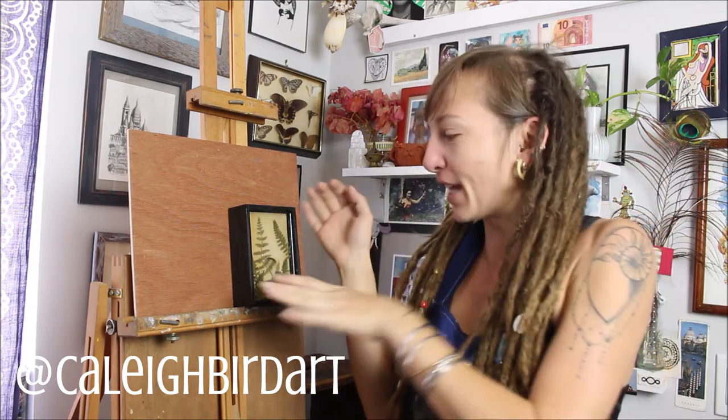Hey friends, it's Kaley Burke. Welcome back to my studio. You know I'm always thrilled to have you. So today I have kind of a short little video for you, just a little demo.